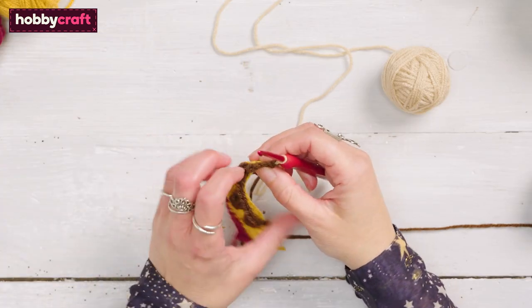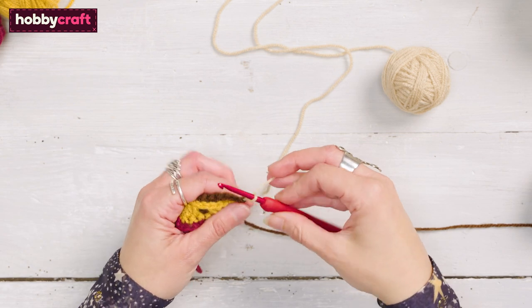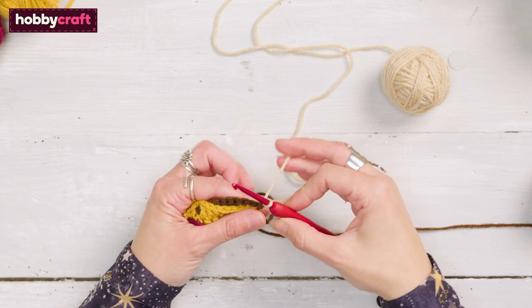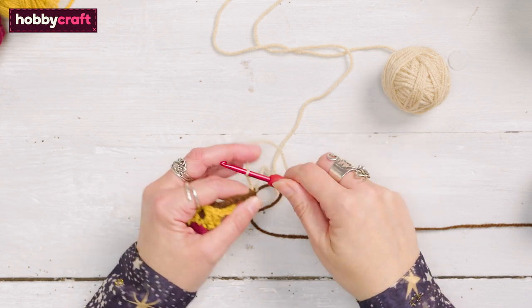To make the tops of the acorns, we turn these three stitches back into one with treble three together stitches. Let me show you how. Turn the blanket, chain three, now work a treble three together into the next three treble group as follows.